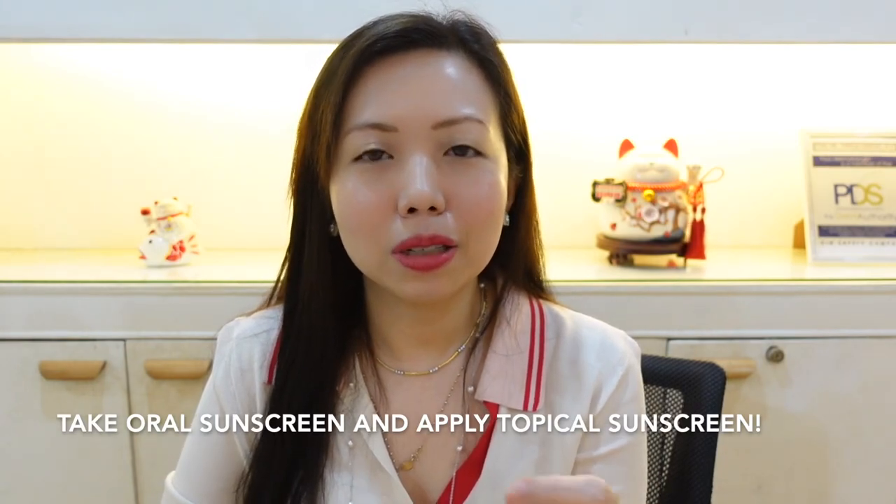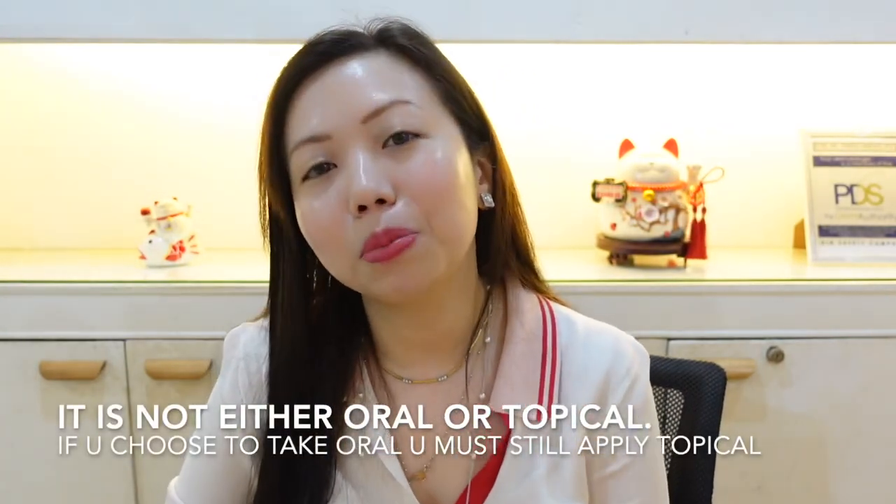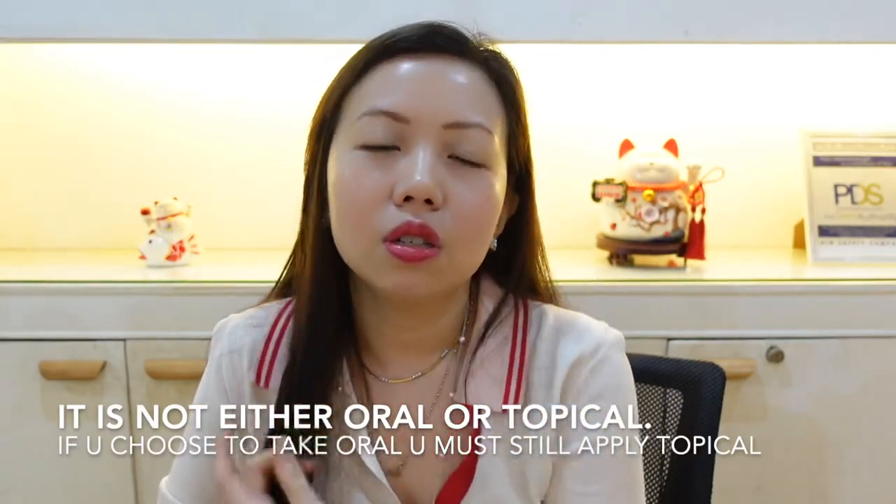Some people check Google, YouTube, or TikTok and just take the oral sunscreen without applying topical. But like I said, you should apply the topical even if you're taking the oral. The purpose of combining them is it will lengthen the time you are protected under the sun without burning.